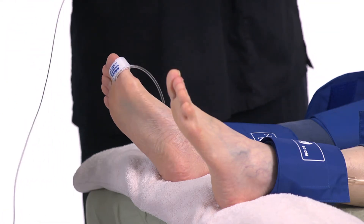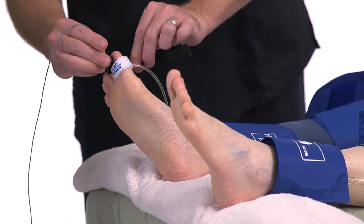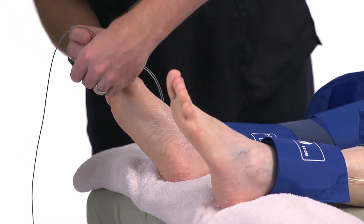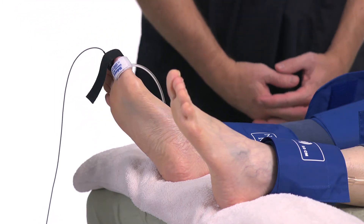You must be able to get a PPG pulse in order to obtain a toe pressure. You can obtain a toe pressure with a Doppler, but it is more difficult as the digit arterial signal is not easy to obtain.